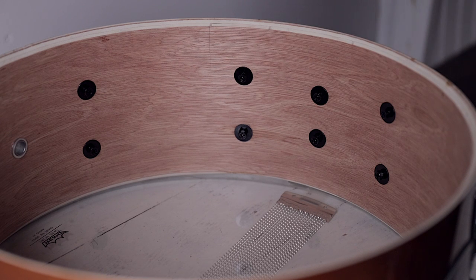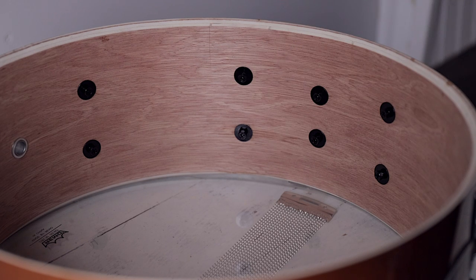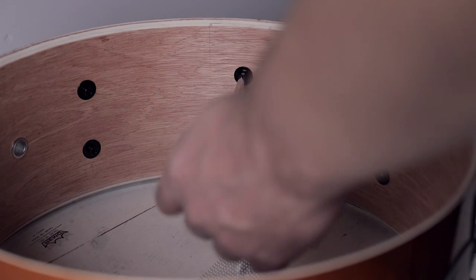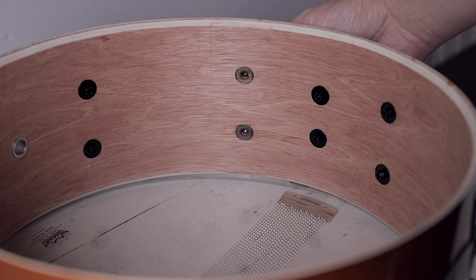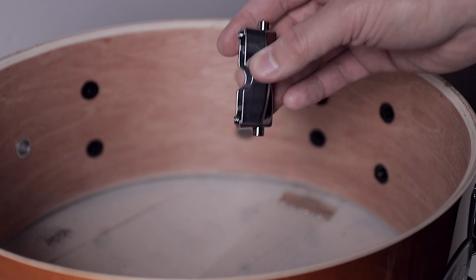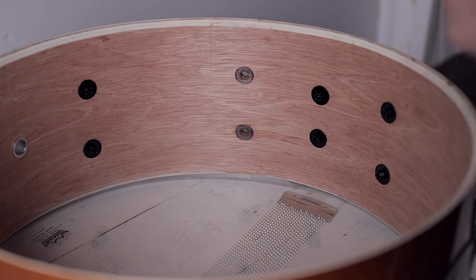Now that I have it flipped over, the bad tension rod area is right here. I want to show the inside because there are screws we're going to remove to take the lug off and replace those swivel nuts. I wasn't sure how it was actually constructed inside since I've never had to replace one of these. What we need to do is take our Phillips head screwdriver and just take these screws out. Once you have those screws out, the lug basically just pulls right off — it's got little tabs that sit inside the holes on the drum shell, and the screws go into the metal, so you don't have to worry about messing up the wood.